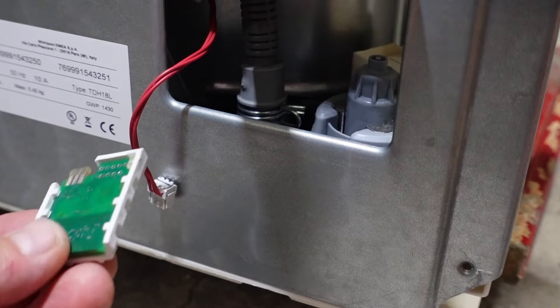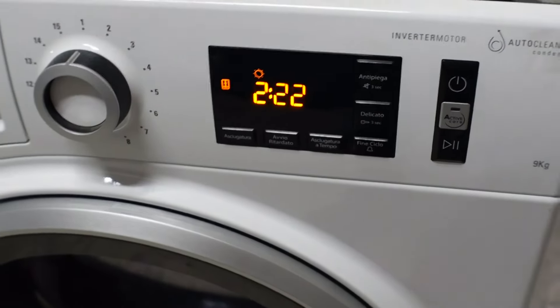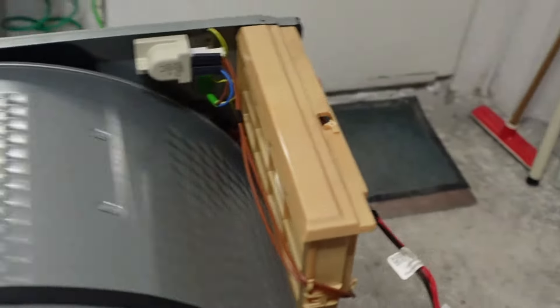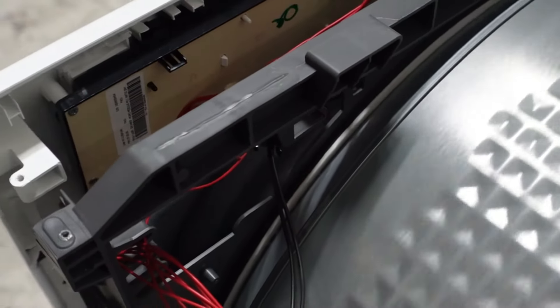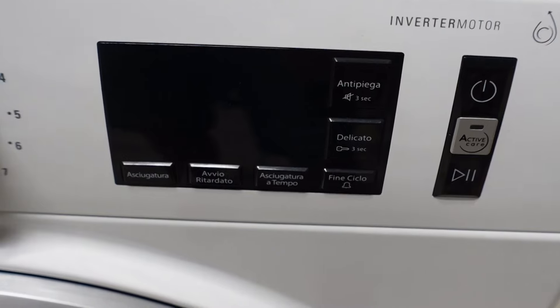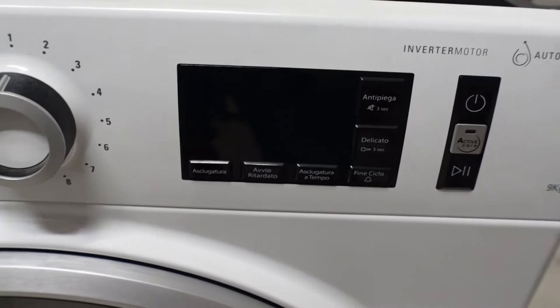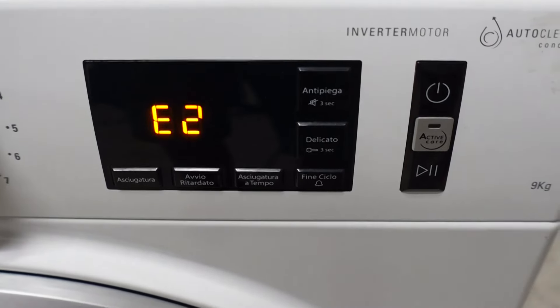Se il sensore si dovesse bruciare, ci darà un errore specifico che andremo a vedere ora. Ho azionato l'asciugatrice e aspettiamo che la scheda madre rilevi l'errore. Qui abbiamo la scheda madre e qui la scheda display. L'errore è E2 F9. Quando trovate questo errore su questo modello, significa che il sensore è da cambiare perché è bruciato.